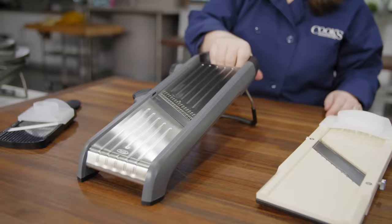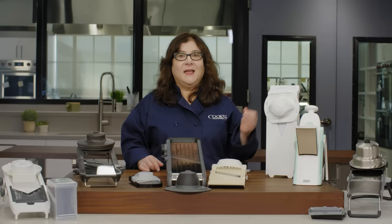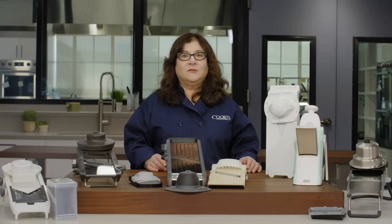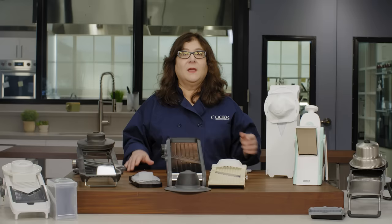We also love the OXO Chef's Mandolin Slicer 2.0 — this was the easiest to use of them all. It's heavier, has a grippy kickstand so it sits very securely on the counter, and it had one of the best hand guards. It sliced foods evenly in lots of thicknesses, with a clearly marked, accurate dial that made it exceptionally easy to set just how thin or thick we wanted. The trouble is it's not quite as sharp as the Benriner, so it sometimes choked on fibrous foods, and it can only do julienne in two preset widths and thicknesses. It's also more expensive and bulkier to store.